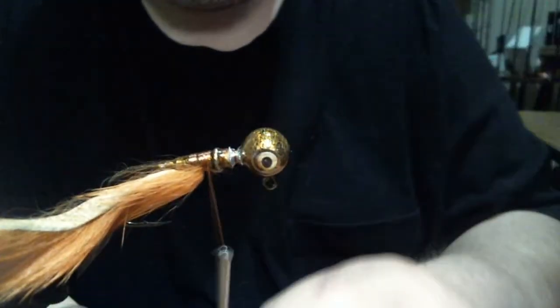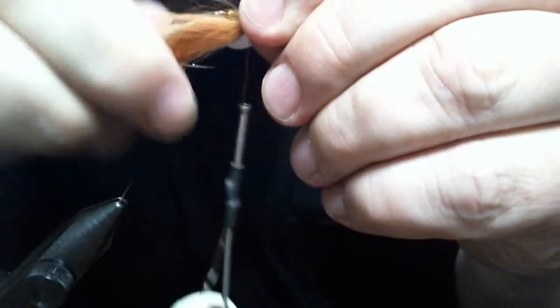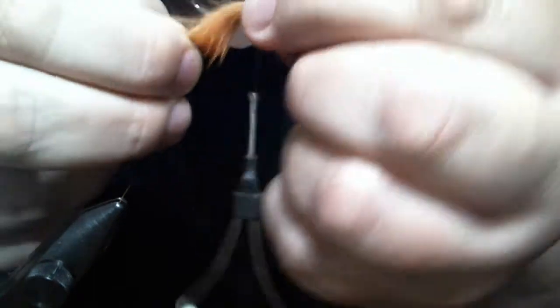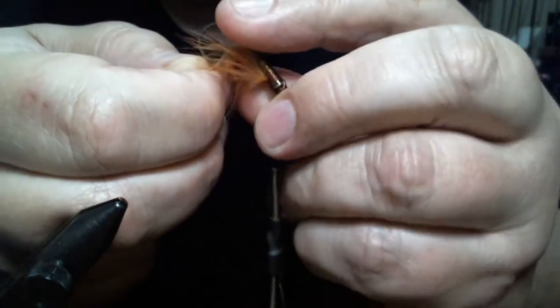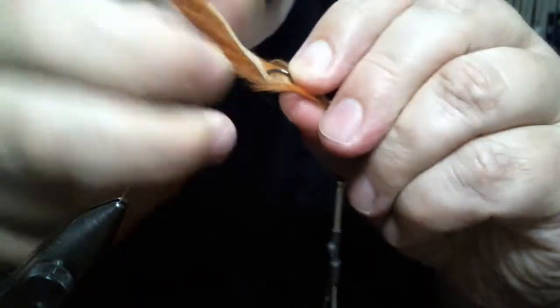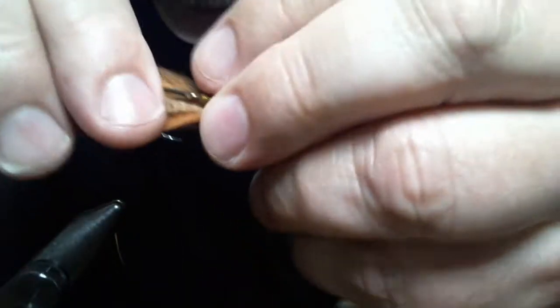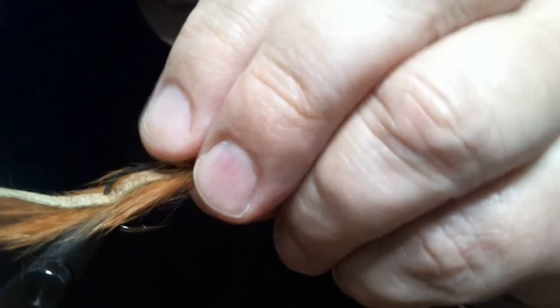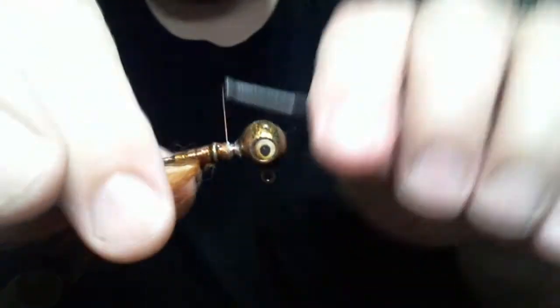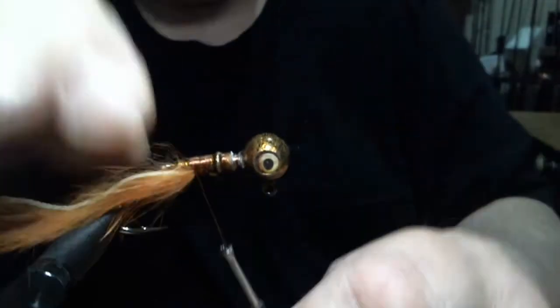Now before I do anything else, give it another wrap. I'm going to take it out of the vise and see where we've got to go with it. Pop it through and back in the vise. Okay, now we're good. I'm going to tie it down just a little bit further, and you'll see why.